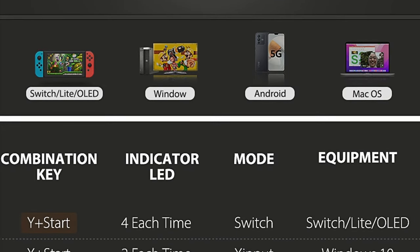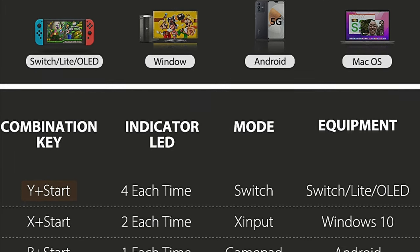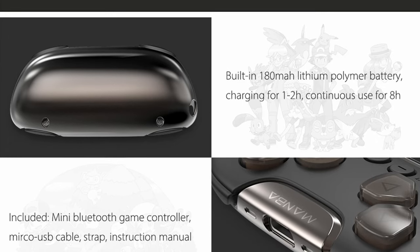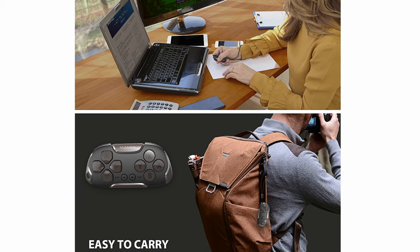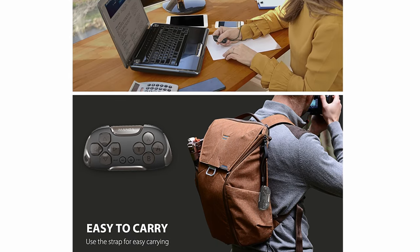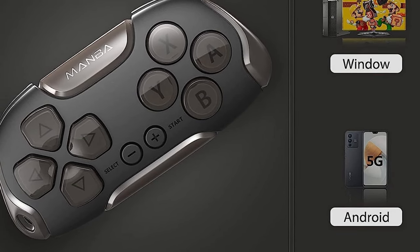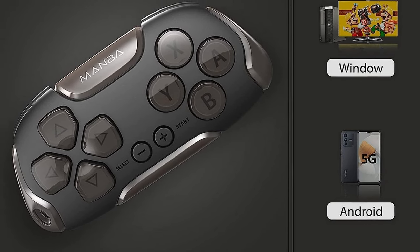The controller has every mode you'll need, including Switch gameplay and X input for Windows. It had everything I wanted and seemed to have a really good battery life of up to 8 hours. Overall, I'm really impressed with what I'm seeing so far, so let's order it and take a closer look to see if it was worth the price. Is this Manva controller the best micro controller you've probably never heard of? Let's take a closer look and find out.